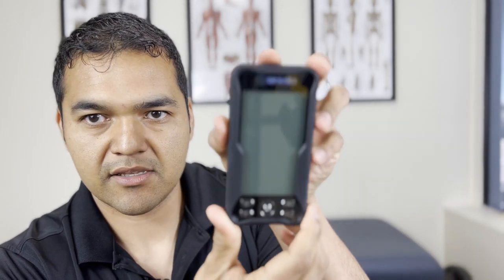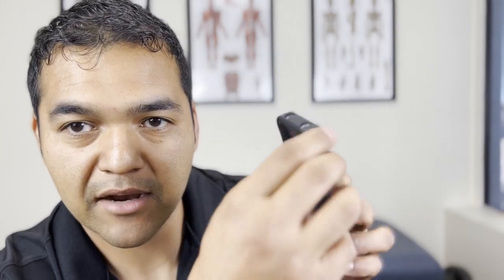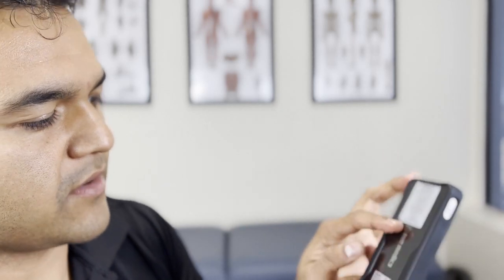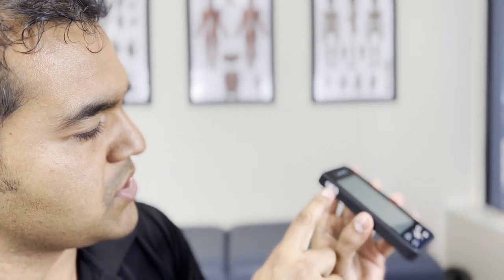It looks like it just snaps on just like a phone case would. Now it's protected in case you drop it. Actually, I put it on backwards — the case goes the other way. You see there's the opening for the power switch. Let's get this off and put it on the other way. Now the case is on correctly and the power switch is visible.